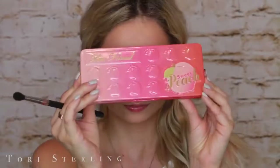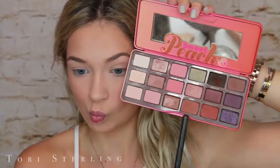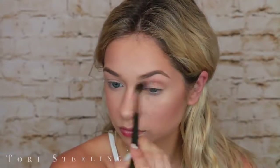I did the brows off camera. Now I'm going to go in with the Too Faced Sweet Peach Palette because this screams summer. I'm going to take Puree on a MAC 224 and throw this into my crease and just buff this all around. I like this as a transition shade because there aren't really transition shades in this palette, but I think this is a great one.